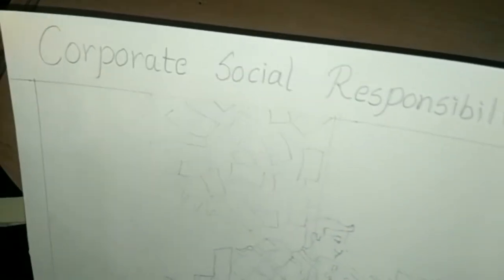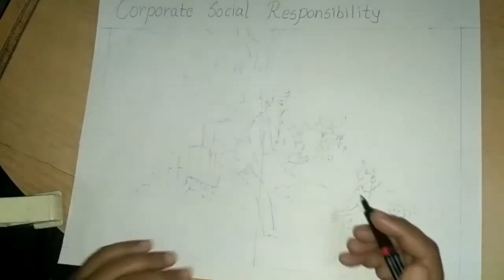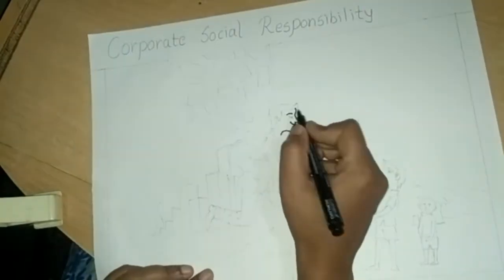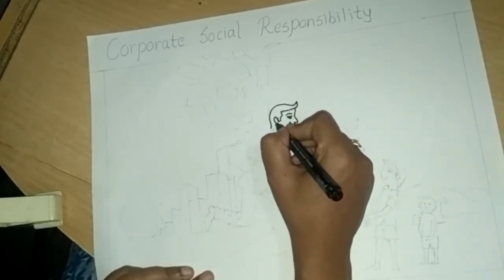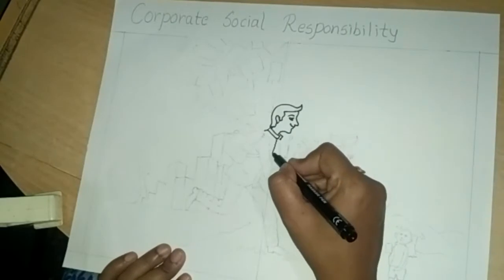Draw border and right heading. Draw a man in the center of the page. Draw the face like this. Follow my steps.